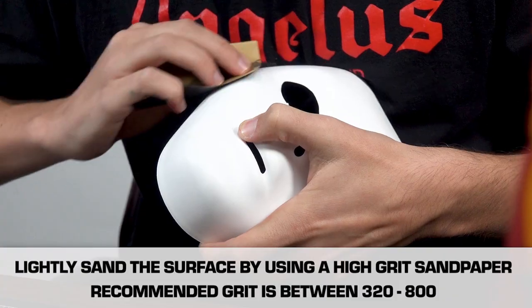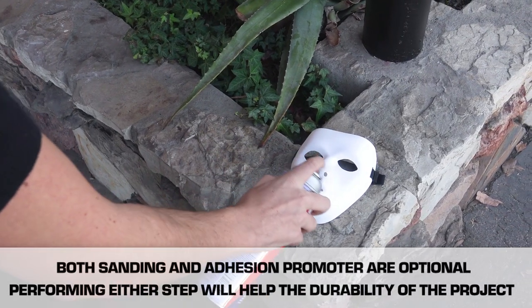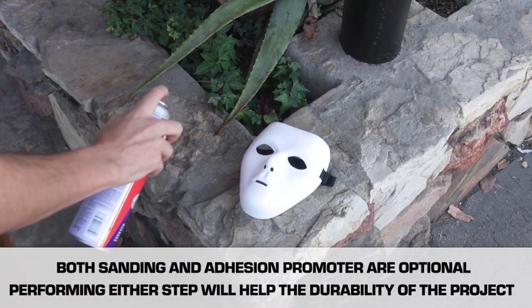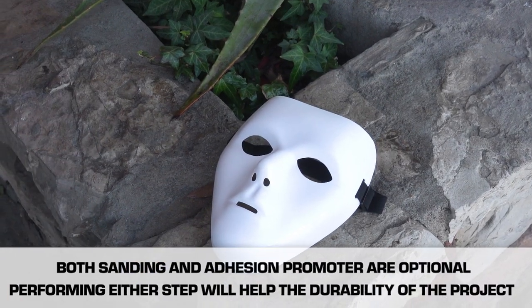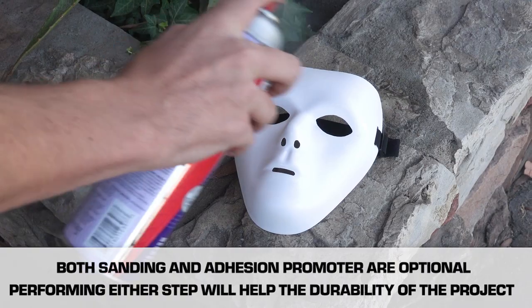We've got the mask sanded down and roughed up. Next, we just have to add some adhesion promoter to the plastic to help the paint adhere better. You can find adhesion promoter at your local auto shop or online. All it takes is just a couple of coats — let it dry in between — and the paint will be ready to go.